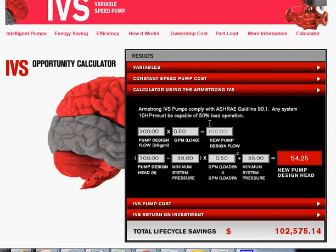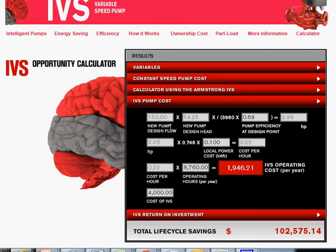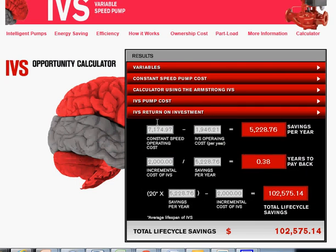The IVS calculations include the fact that ASHRAE Guideline 90.1 states that any system 10 horsepower and above must be capable of operating at 50 percent of load — so that becomes the new effective design head. The IVS pump cost is calculated here, and this is how the IVS operating cost is calculated. And once again, here we are at the ROI for the IVS.